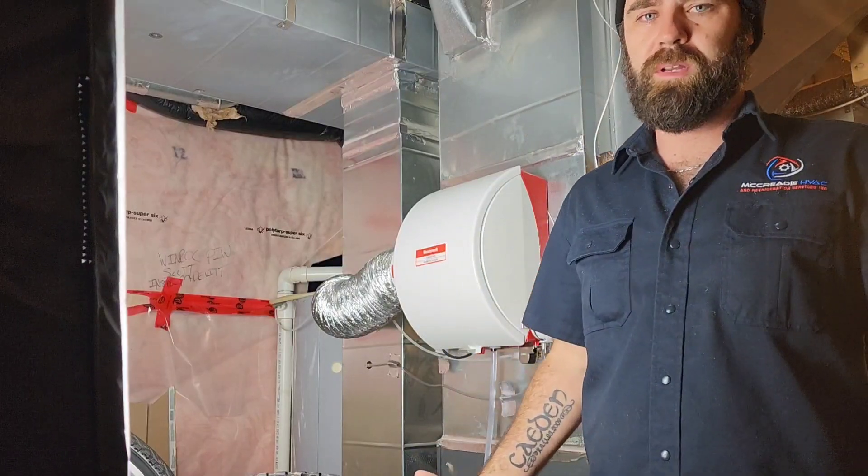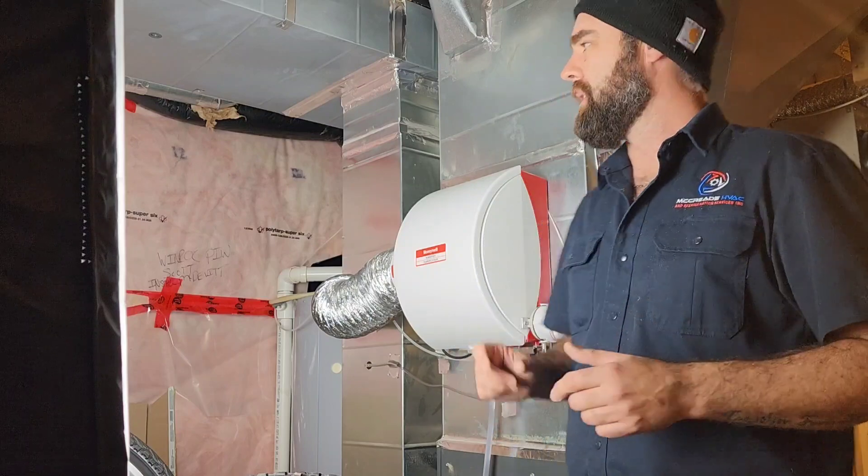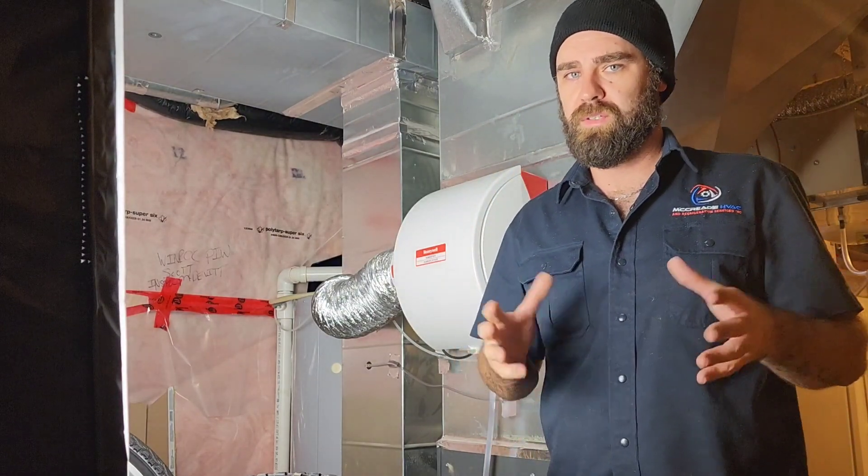Hey, welcome back to the channel guys. It's Gary McCready from HVAC Know-It-All. What we're going to do today is install an Apco X system in the supply plenum pointing down at the coil for sanitization.